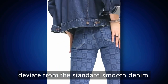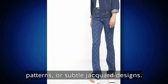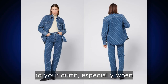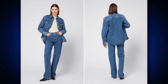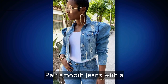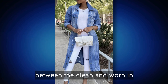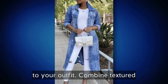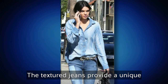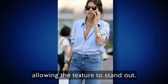Textured denim includes fabrics with unique patterns, weaves, or surface treatments that deviate from standard smooth denim — options like twill weave, herringbone patterns, or subtle jacquard designs. Textured denim adds depth and dimension, especially when combined with smoother denim pieces. To effectively mix denim textures, pair smooth jeans with a distressed denim jacket to contrast clean and worn-in textures. Combine textured jeans with a smooth denim shirt — the textured jeans provide a unique visual element while the smooth shirt acts as a complementary backdrop.